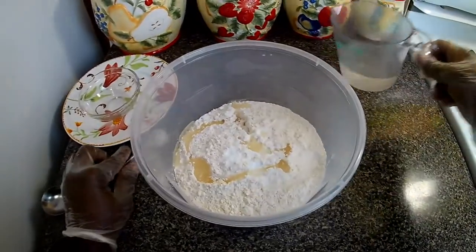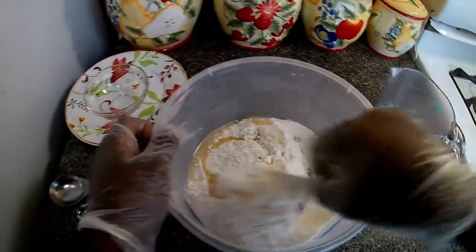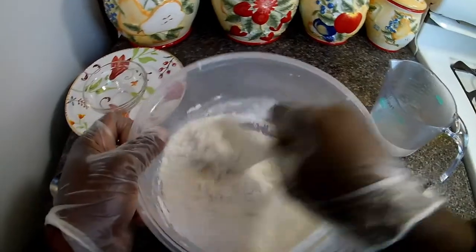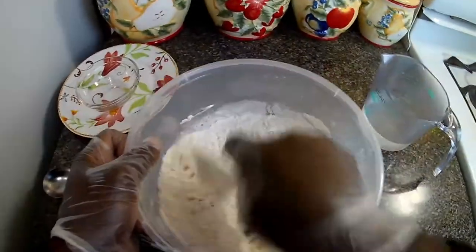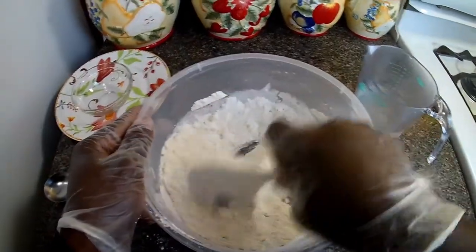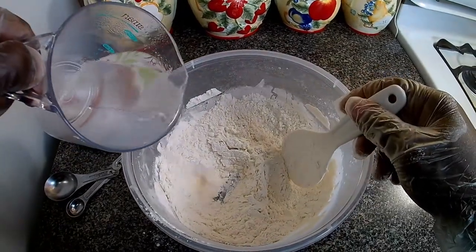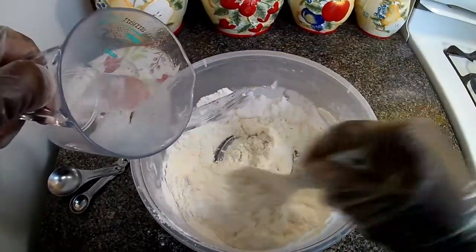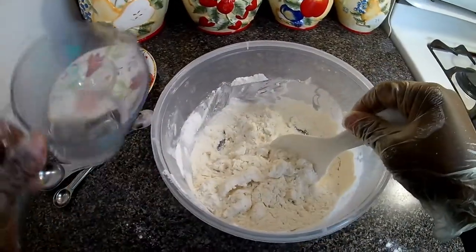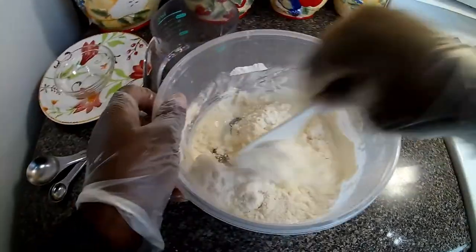I have three-quarter cups — whoops, I forgot — and just stir it around to get everything incorporated. Now what I'm going to do is add three-quarter cups of hot water. I'm going to gradually add it to the mixture for the dough.